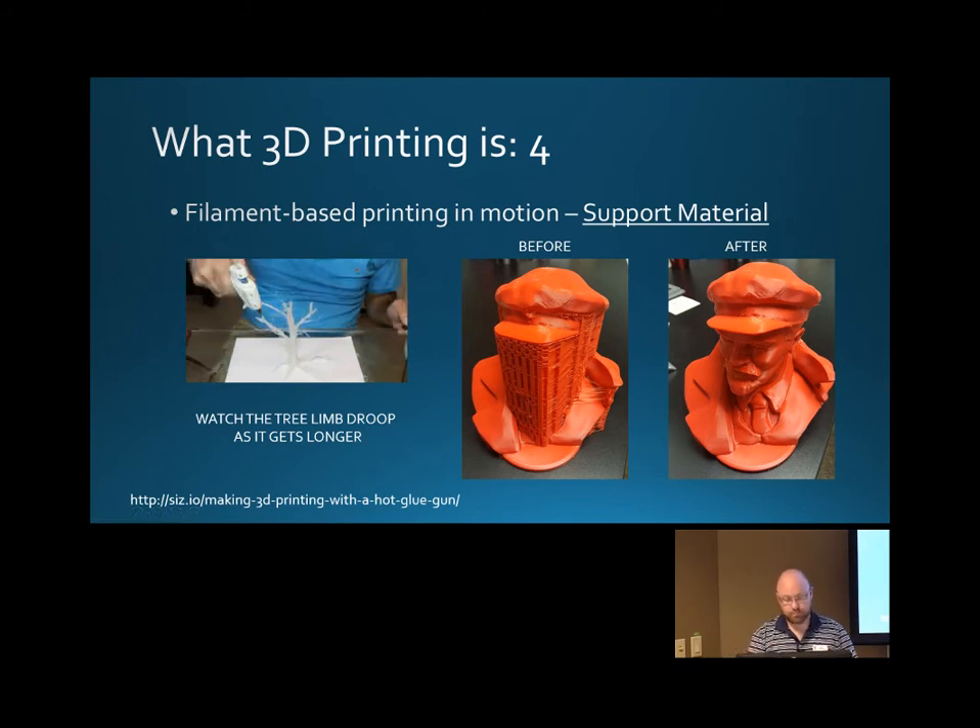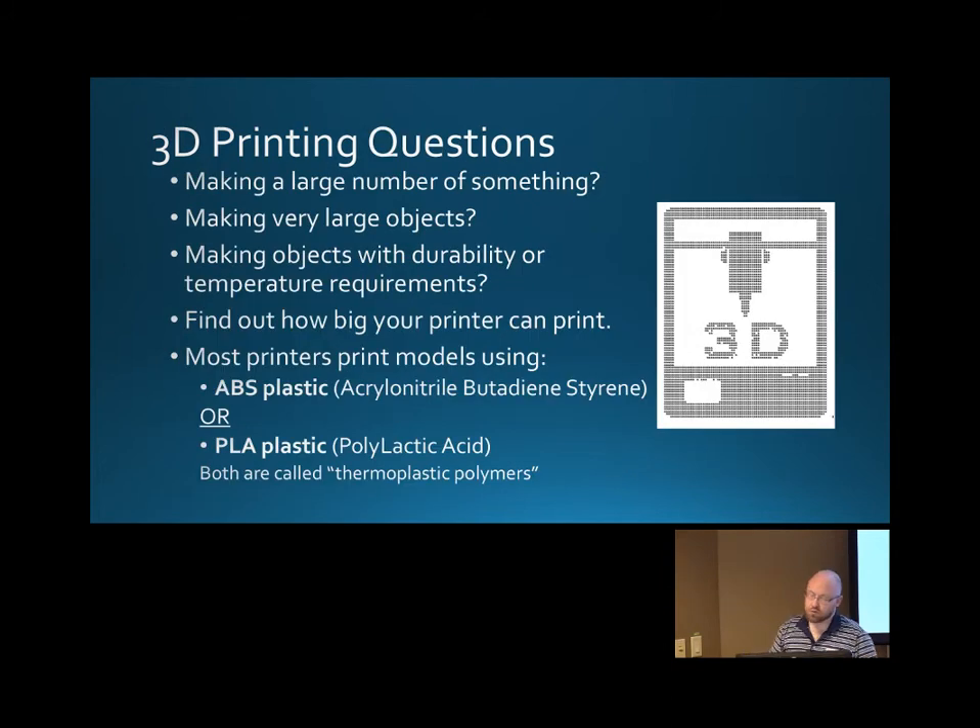So that's support material. A couple of questions you can ask yourself when thinking about 3D printing your project: Am I making a large number of these things? If they're really big — like that bust I showed you — maybe that's not the best approach. He took probably about 12 hours to print, so if you were going to print a lot of him, that would take many, many days. Maybe it would be faster to make a mold of the first one and reproduce it with a different technology.